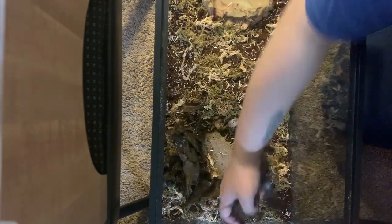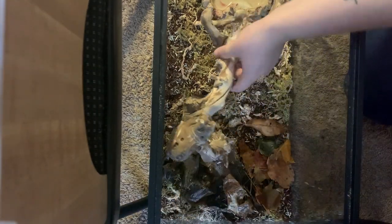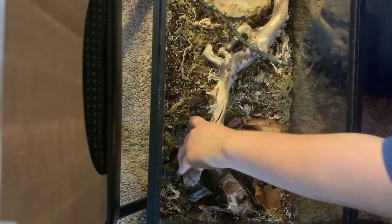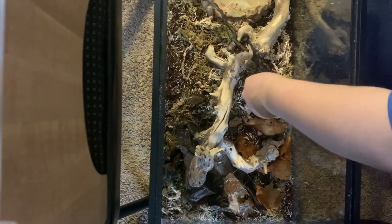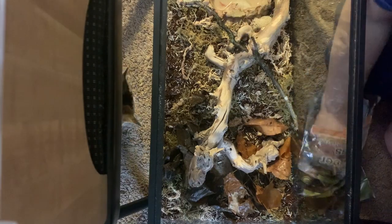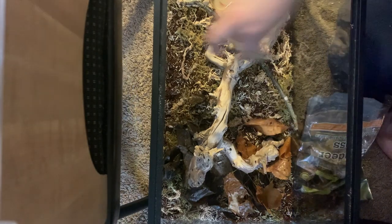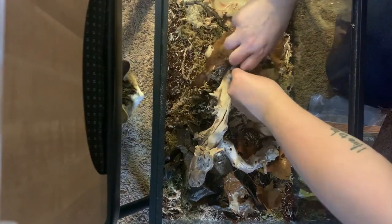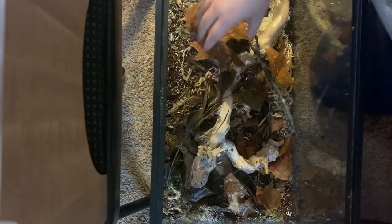The next thing I added was the leaves I collected from outside. The way I made them safe was by pouring boiling water over them in a bowl — that way it killed any pathogens or parasites. I also added branches for climbing: the big branch came from Petco, and the smaller ones I collected outside and covered with boiling water as well. Then I added the last of my reindeer moss — I like that it's soft, so it gives the snake something very different to interact with. Finally, I added the rest of the leaves to give more cover and create a forest floor look.